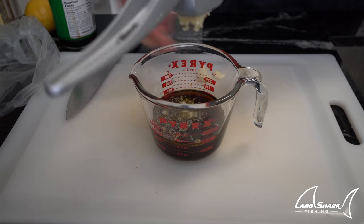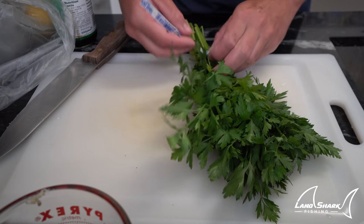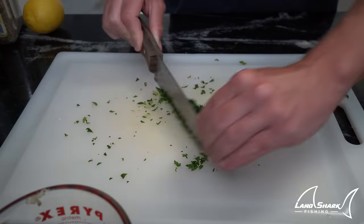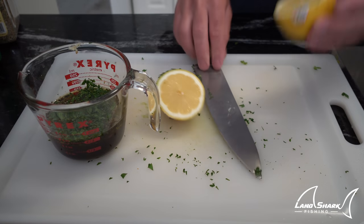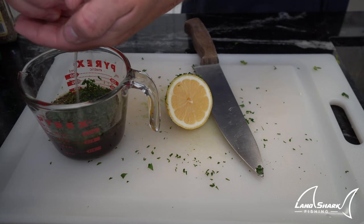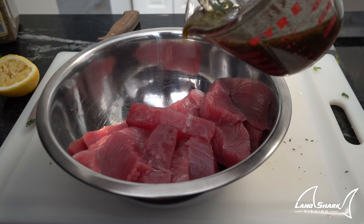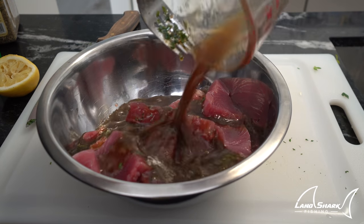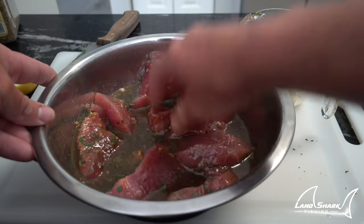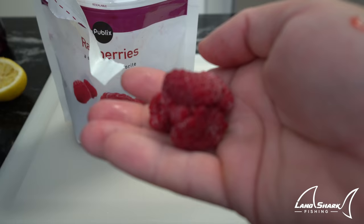I'm adding some oregano, three cloves of garlic squished, and flat leaf parsley — which is a lot more potent than your traditional Italian curly parsley but has a really good fragrance. Then the juice of half a lemon. Mix it all together in a stainless steel mixing bowl, get in there with your hands, and I put this in the fridge for about an hour to an hour and 30 minutes. That was the first thing I did with my recipe.